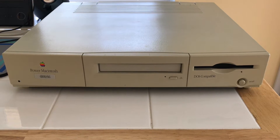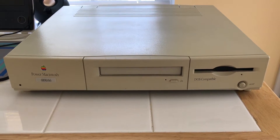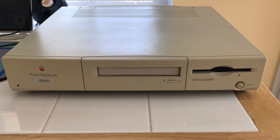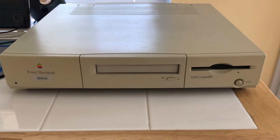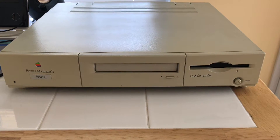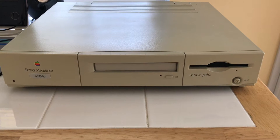You could run your Windows software, your DOS software, and your Macintosh software at full speed with no penalty. This was provided by the rather clever Houdini 2 expansion card, which occupies the only free slot. Houdini 2 is basically an entire PC on a card with some Apple custom ASICs to bridge it into the Power Macintosh's bus.